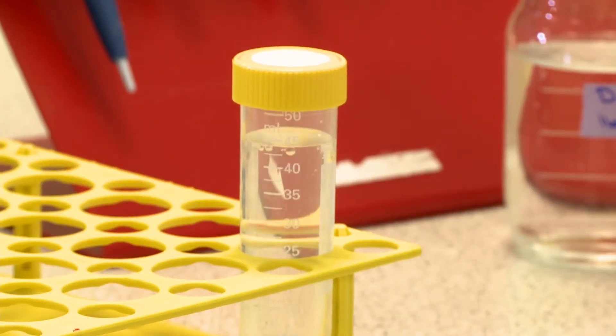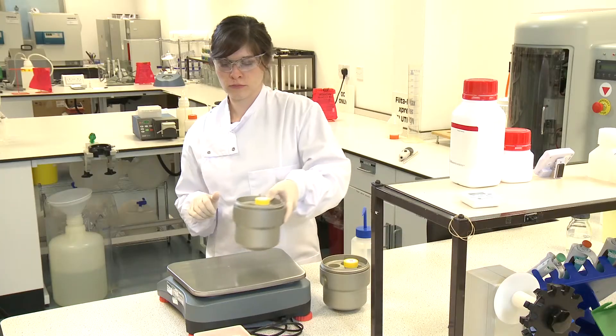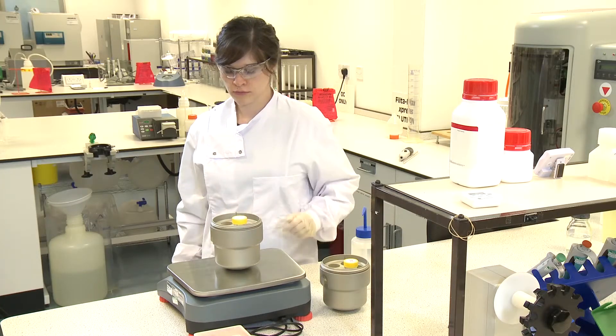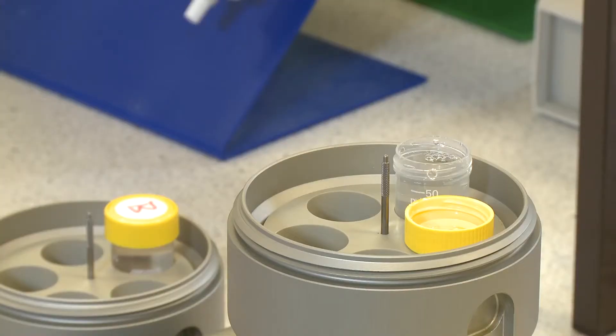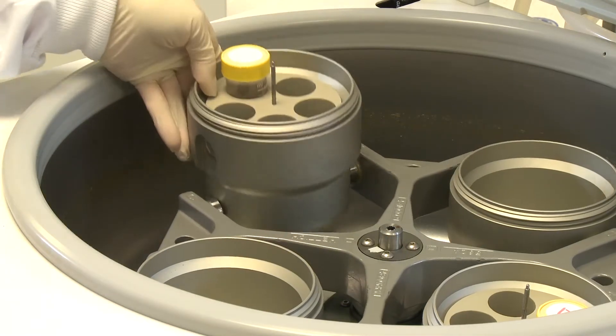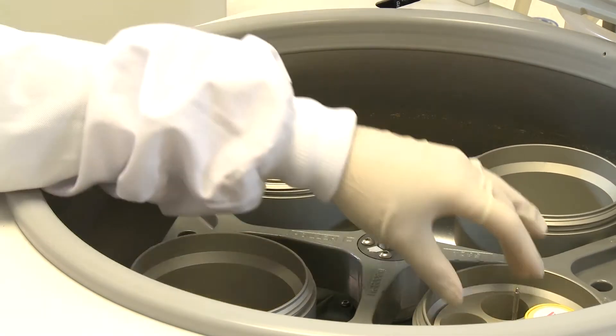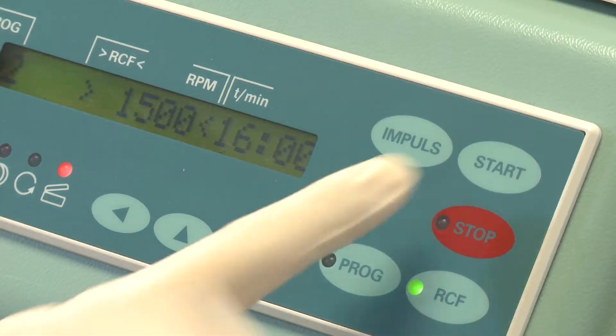Perform the second centrifugation step. Ensure that the inserts and supports for the 50 milliliter centrifuge tubes are balanced to within 0.5 grams of each other, then place into the centrifuge. Set the RCF to 1500 times G for 15 minutes excluding ramp-up time. Set acceleration to maximum and deceleration to minimum with the least amount of braking.